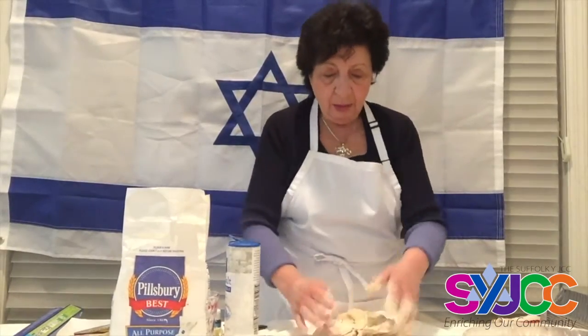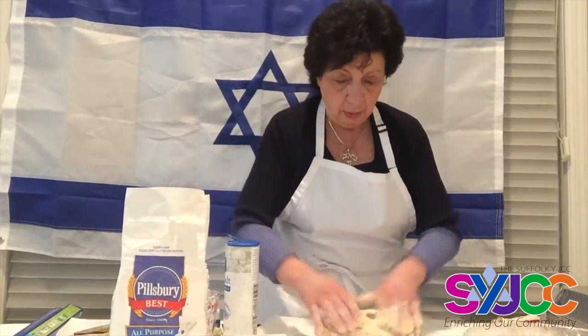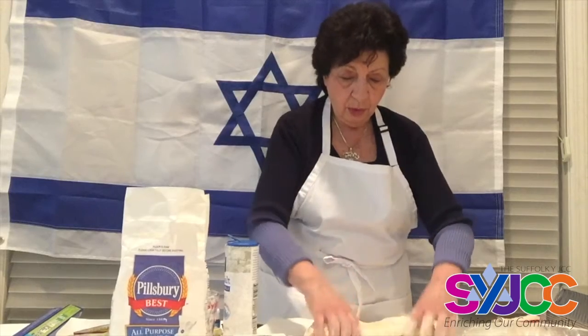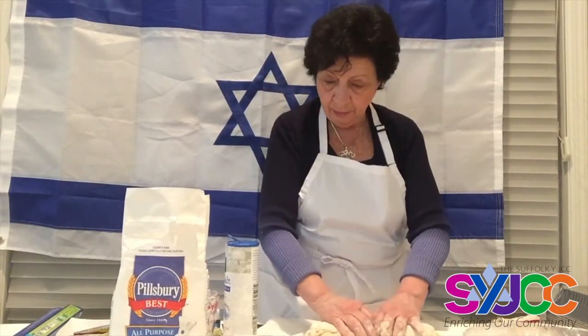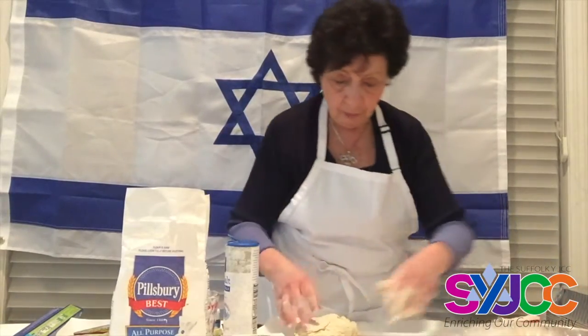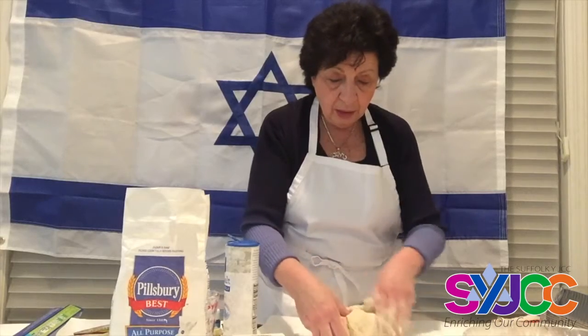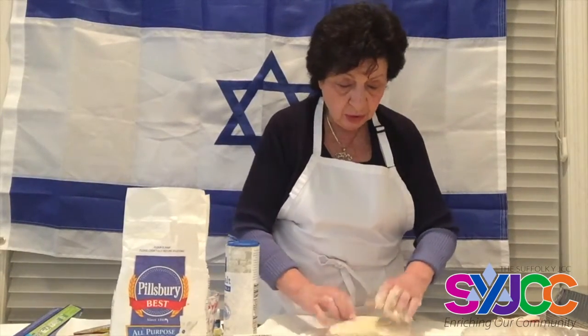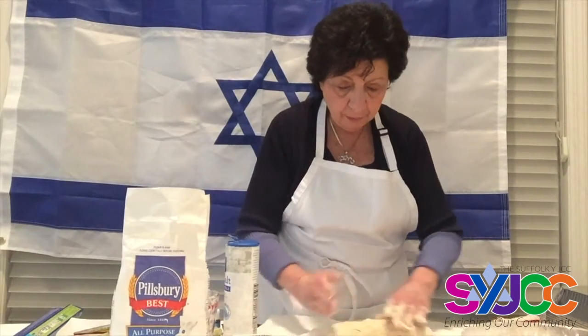When you have a nice ball, divide it — we are going to make two challahs out of this dough. I'm dividing the dough in two using a knife. For the second portion, I'm dividing it into three, because only one strand is going to be blue. So I divide this part into three.